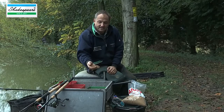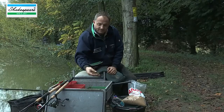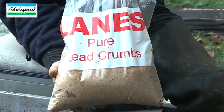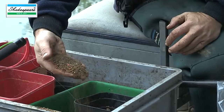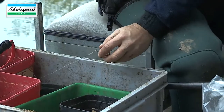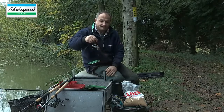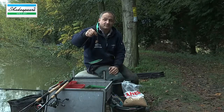The groundbait mix I'm using today is perfect for hard conditions when the water's gone colder. It's a mix of 50% Census Lake Black and 50% standard brown crumb. It's a lovely mix that you can mix up nice and fluffy, and I've kept it very dry. I'm adding pinkies and casters into the groundbait every cast and filling the feeder up like that, so I can gauge what bait I'm actually putting in the feeder depending on the response from the fish.